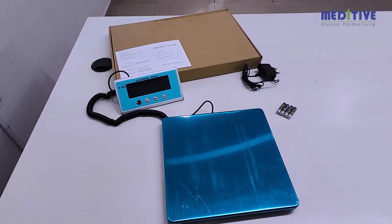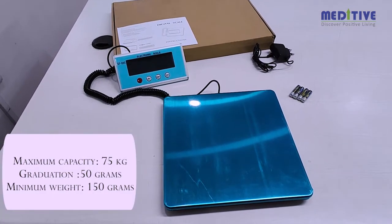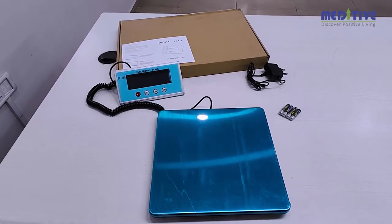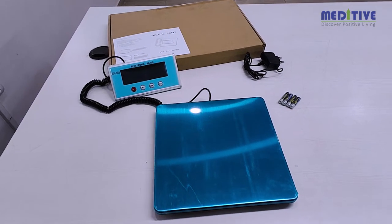Introducing the platform weight scale with a maximum capacity of 75 kilograms, graduation of 50 grams, and minimum weight of 150 grams. The package includes the scale with the attached indicator, four AAA batteries, an adapter, and the user manual.